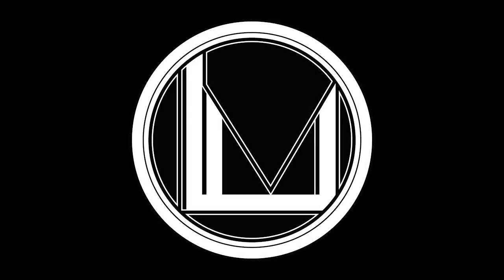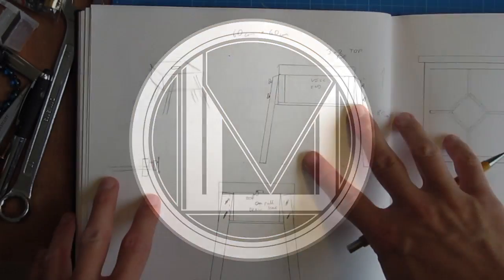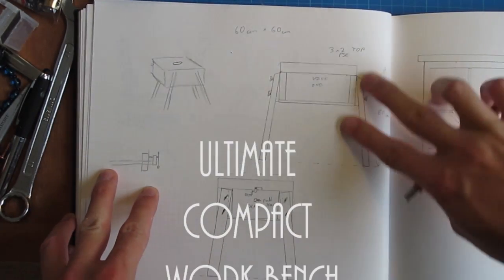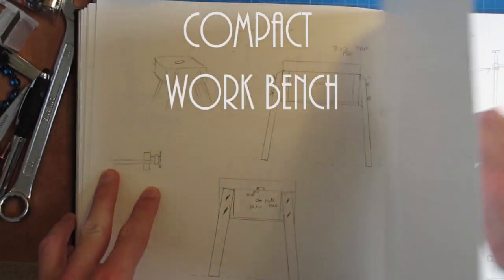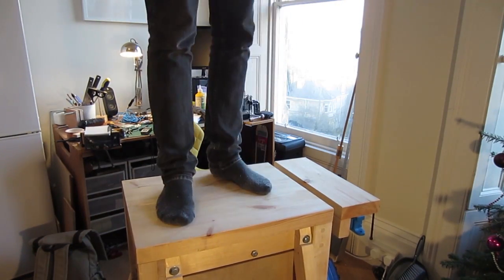Hello once again folks. I am back once again with another couple videos for you. This one is my Ultimate Compact Workbench. I designed this bench with several different concepts in it. Number one, it needed to be tough. As you can see, it turned out quite tough, so I'm pretty chuffed with that.